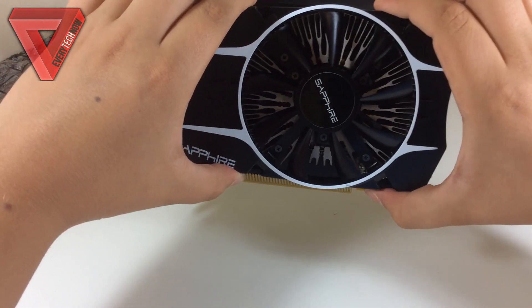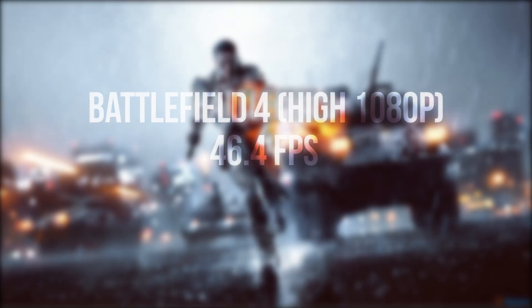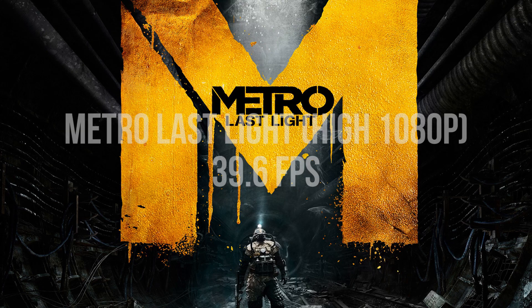Every game was run at high settings with no anti-aliasing at 1080p. First off we have Battlefield 4, a very demanding game where we got an average framerate of 46 frames per second. Metro Last Light is another demanding game where we got an average framerate of 39.6 frames per second.